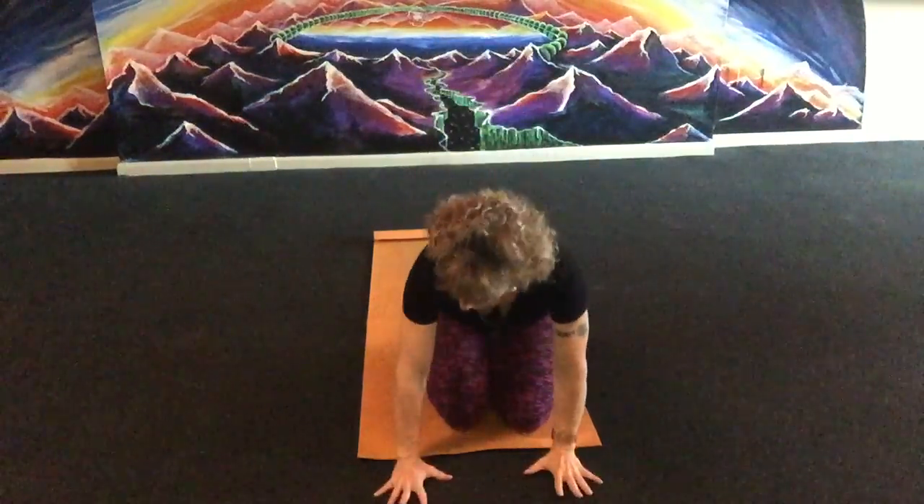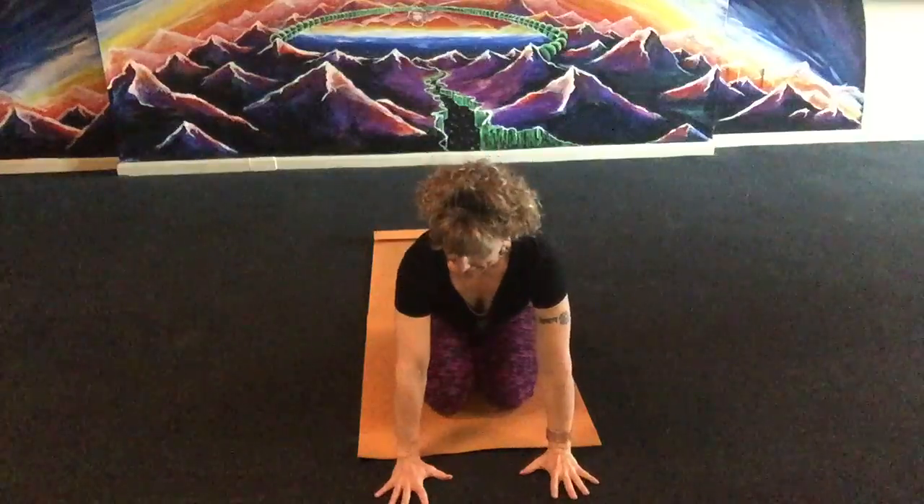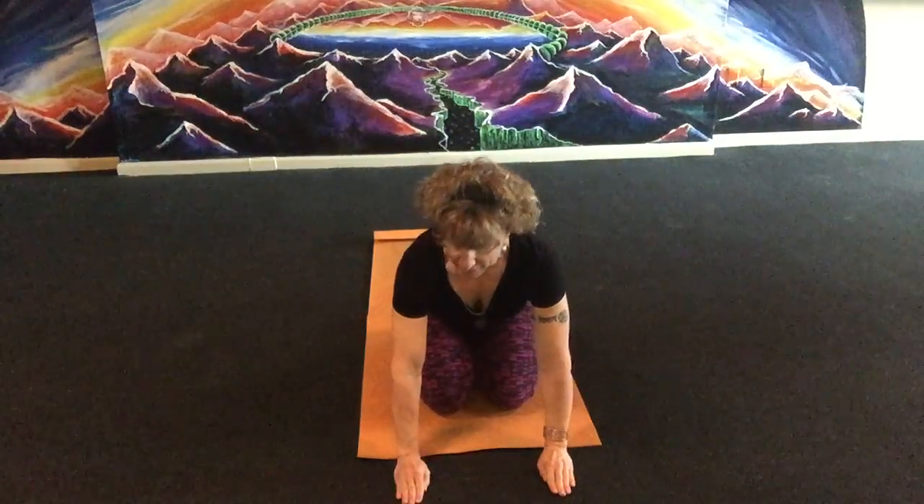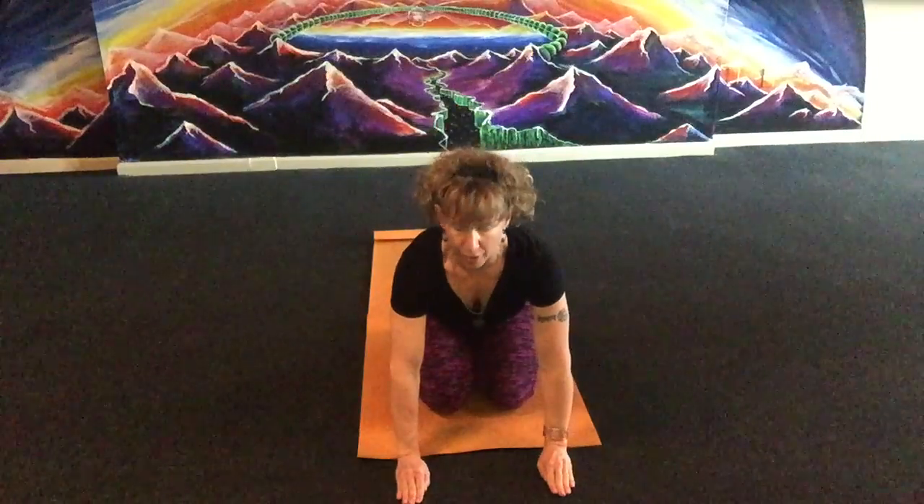Today I'm going to talk about hand position for down dog, because even with all the corrections from other videos, this still may not help your hands. So if your hands are flat and it still bugs you, you're sitting back etc., just start with cupping all your fingers together and the thumb.